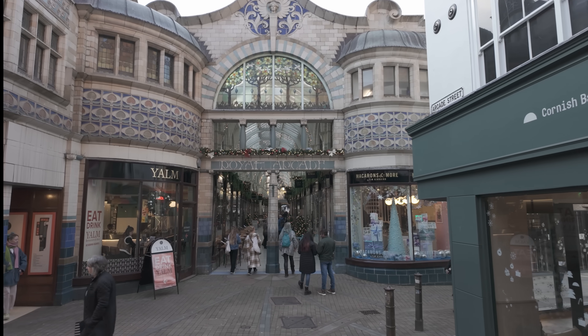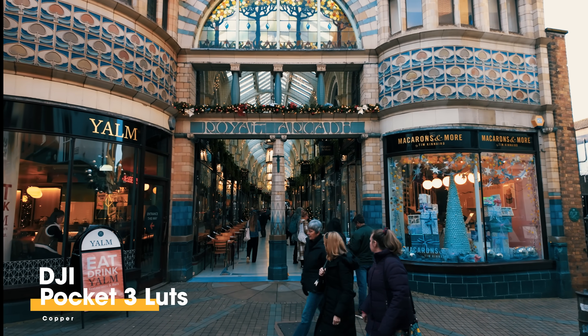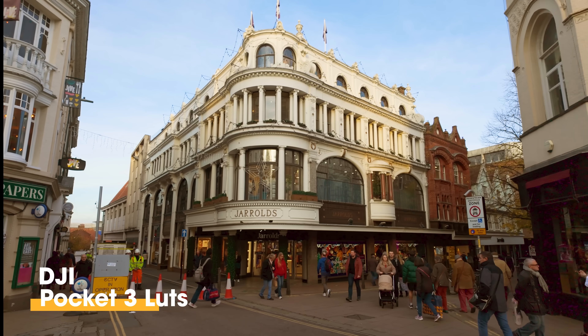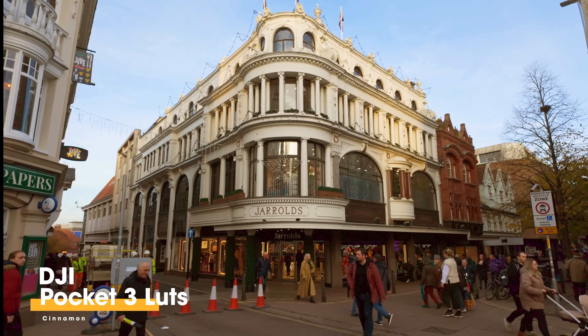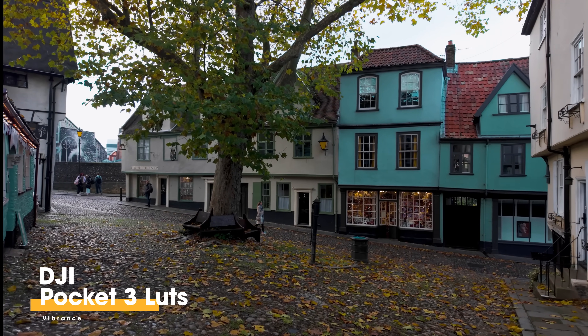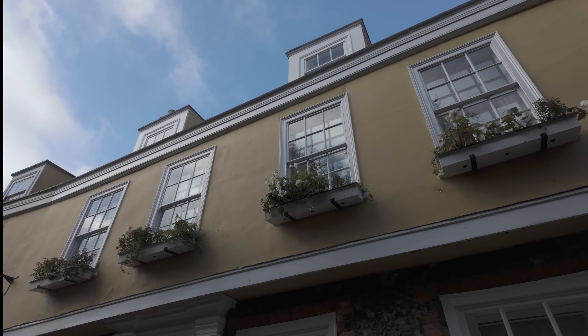We've got the name of the LUTs underneath in the bottom left corner — check these out. How good do these look? If you want to grab these, I'll put a link in the description below to the Editor's Keys website where you can get these directly from us at Editor's Keys. I'll let these play through just before we talk about some of the downsides of using the new firmware update — but check out these LUTs.